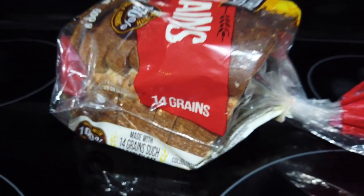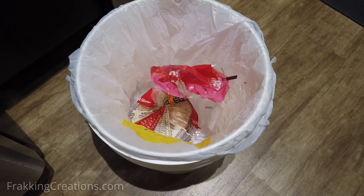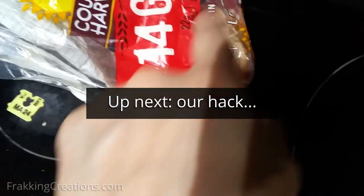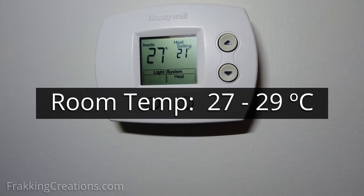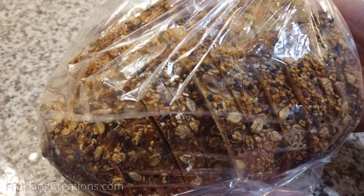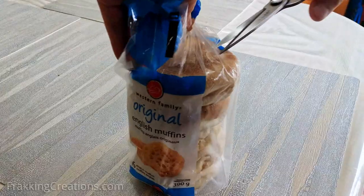Don't you hate when your bread molds too fast and you have to waste it by throwing it out? That used to happen to us too, until we found a better way to keep it fresher and mold-free for longer. For some it's a necessity because it's really hot in the house. For us, normal summer room temperatures are between 27 to 29 degrees Celsius, and things like bread, English muffins, and hot dog buns just don't last long when left out.